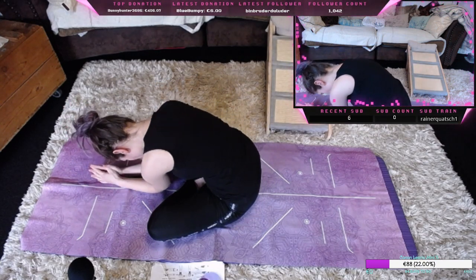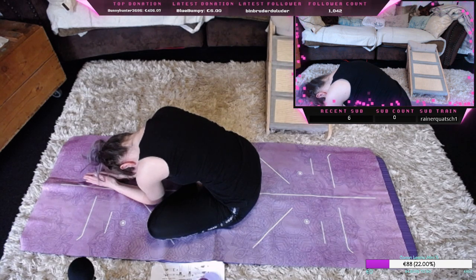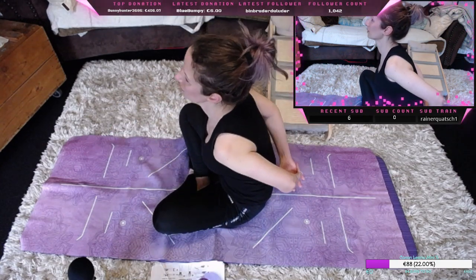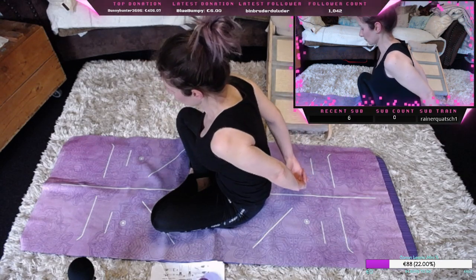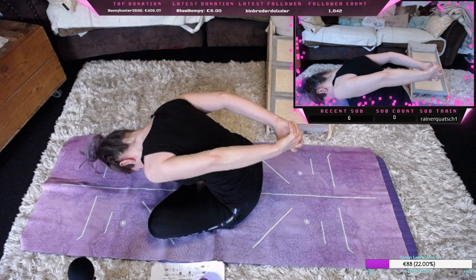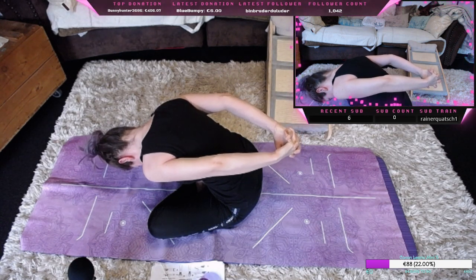Dann entspannen wir uns, kommen mit den Ellenbogen nach vorne, lehnen uns schon mal etwas vor für die nächste Übung. Schön entspannt den Oberkörper nach unten fallen lassen, die Hüfte bleibt dabei auf der Matte. Wir nehmen die Hände auf den Rücken und ziehen die Arme nach oben, kommen mit dem Oberkörper nach vorne. Durch Ein- und Ausatmen erleichtern wir es unserem Körper, weiter nach unten zu kommen.